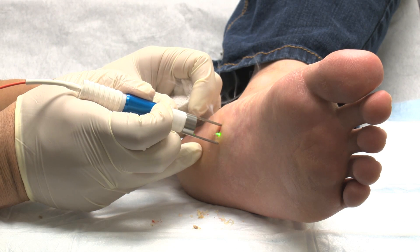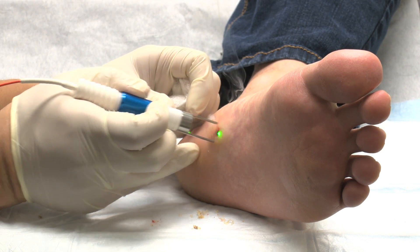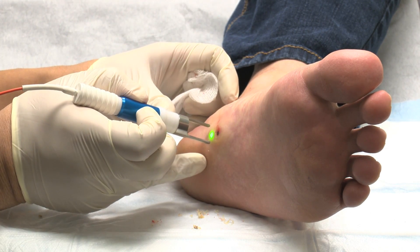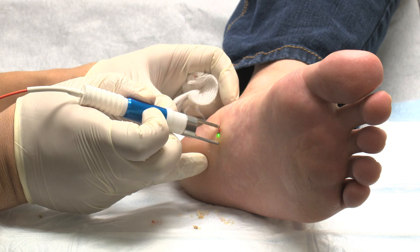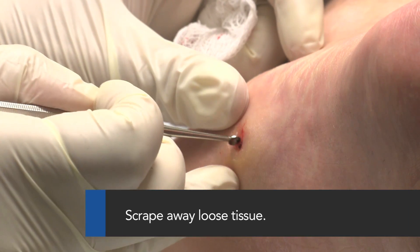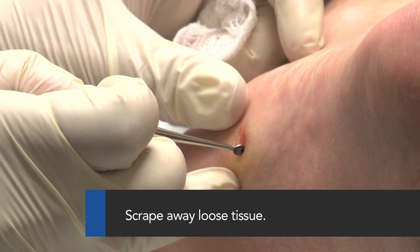Hold the handpiece so that it is just touching the skin, moving slowly over the treatment area. Use extra caution during the patient's first treatment. Pause regularly in order to control progress and patient comfort. You can use a scraping tool to clean away any loose tissue.